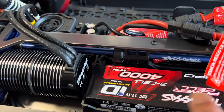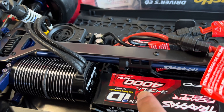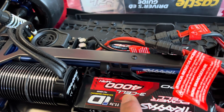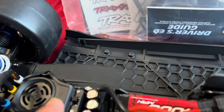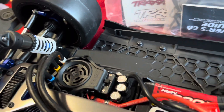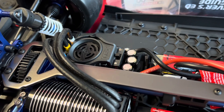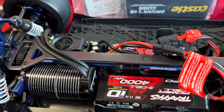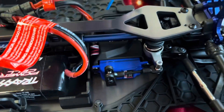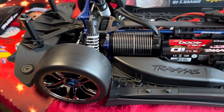These are the two batteries I have — 11.1 volt, three cell, 4,000 milliamp. These are the ID batteries. And this is the ESC. I don't think there's anything you have to do — like on other RC cars when you set it up for LiPo, I think this is just ready to go. You've got your servo, antenna. It's really nice, I like it.